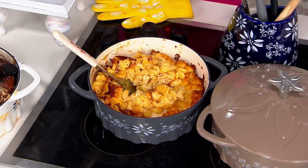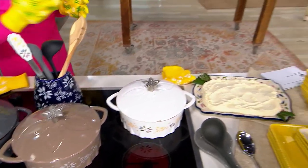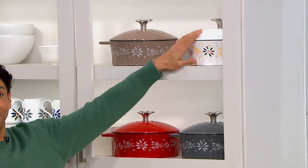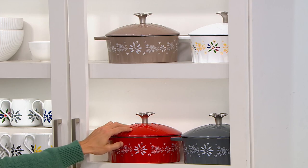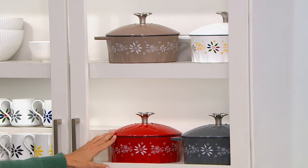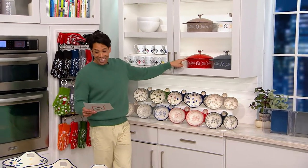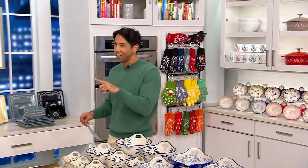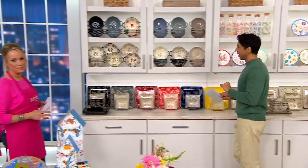Let me take you through all the different colors one last time. We still have it in the taupe, right next to it in the confetti, down below the gray, and very limited — that red. Only three dozen left in that red. Cast iron Dutch oven with lid: $59.98 and five easy payments of $12. Remember, you're saving $12 off of that original QVC price that was over $72. A fantastic way to bring home a Dutch oven.